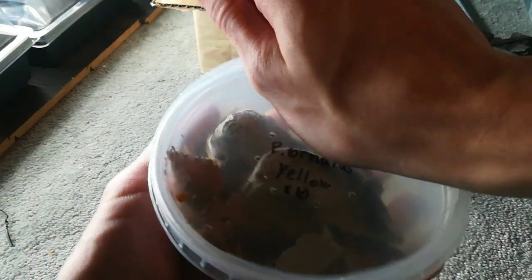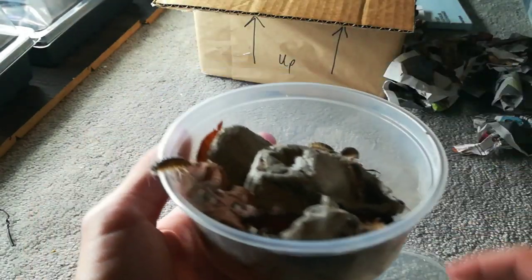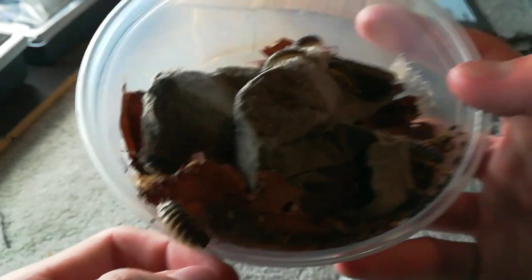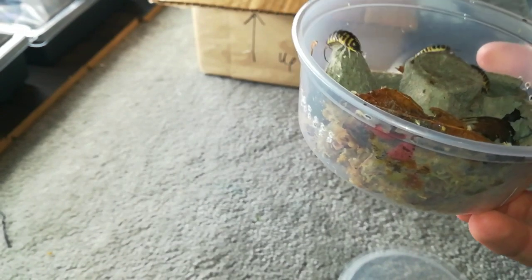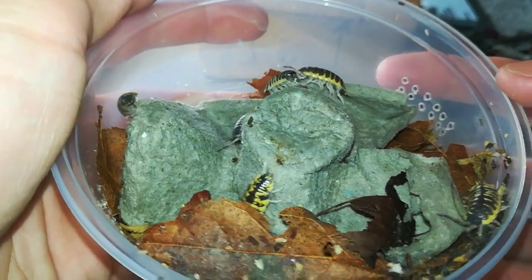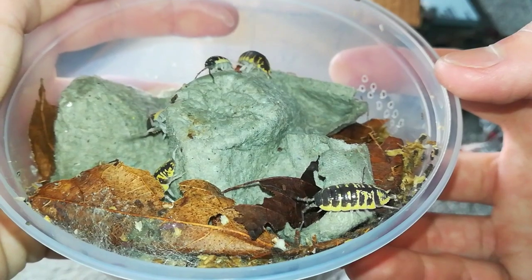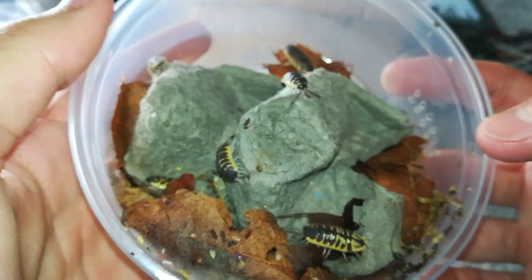These are Porcelio Ornata Yellow. These are super cool, really excited about these. Beautiful. Let's look at the next one.